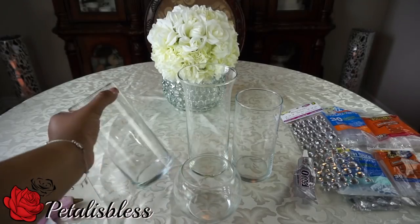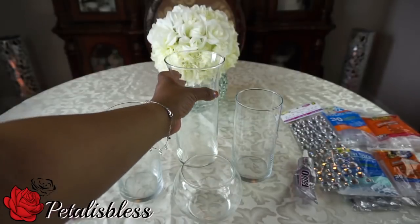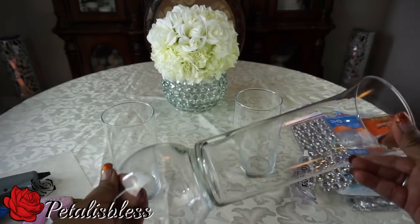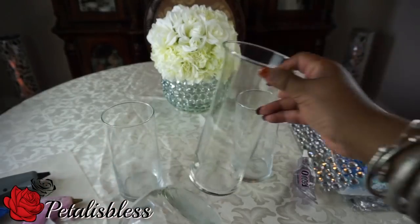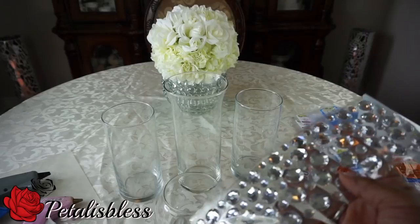I have these vases from the Dollar Tree and I got this hurricane vase from there too, which is very nice. I'm going to take the hurricane vase and put it with this one and I think they'll look cute together. I got my blinged out gems.